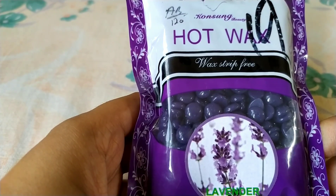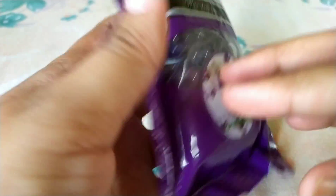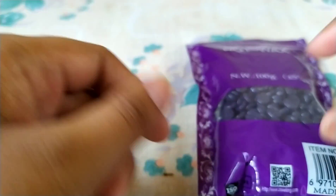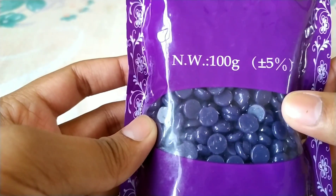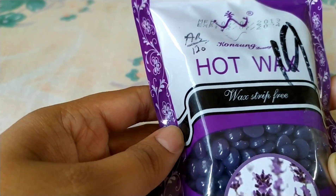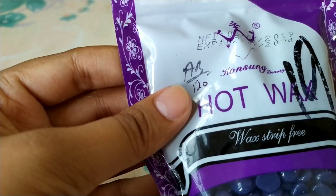My wax is hot wax — wax without a strip. The quantity is 100 grams and the price is 120 rupees. It is a bit costly but we can easily use it and pull it out. The manufacturing date is 2019 and the expiry date is 2024.